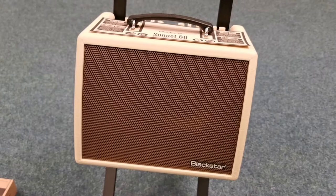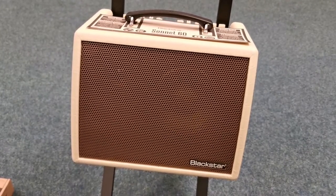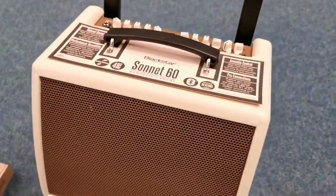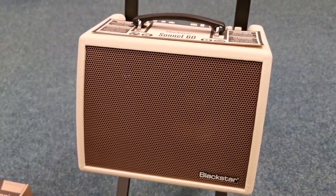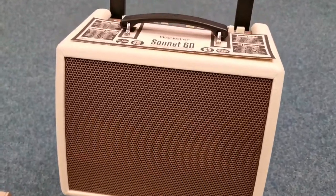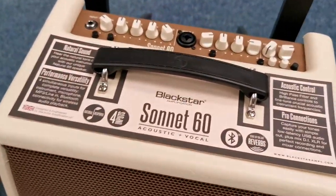Hello everybody, this is Barry at Rimmer's Music in Blackpool. Today I'm going to show you this — the Blackstar Sonic 60. It's an acoustic amp but it also does vocals as well. It's an ex-display model, but it came in literally just before lockdown, came out the box, went on display and then that was it. So it's in absolutely pristine condition.